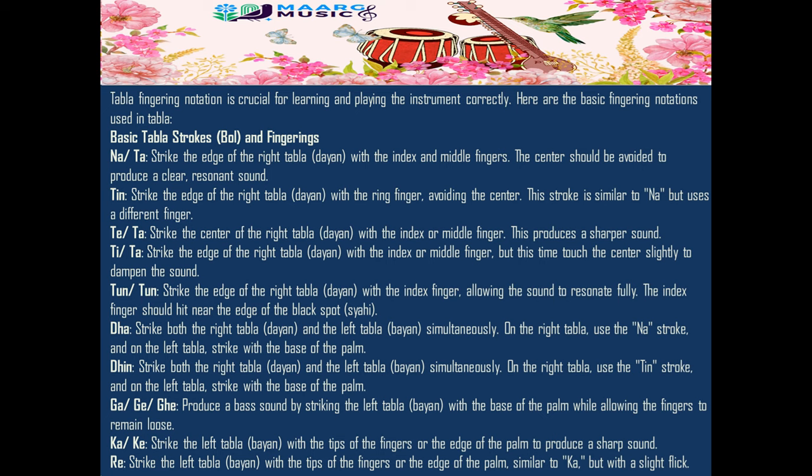Dhe: strike both the right tabla (dia) and the left tabla (bayan) simultaneously. On the right tabla, use the Na stroke, and on the left tabla, strike with the base of the palm.